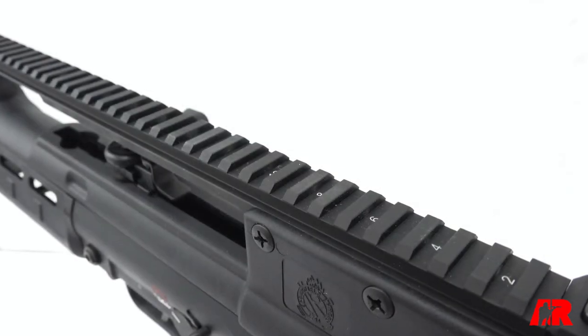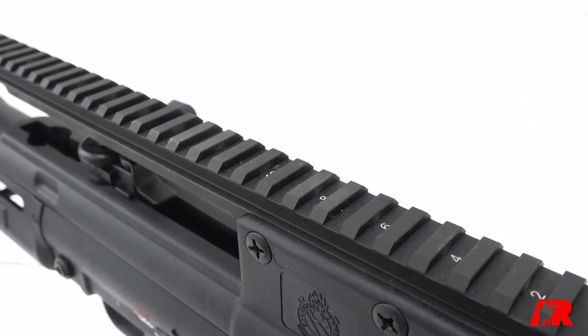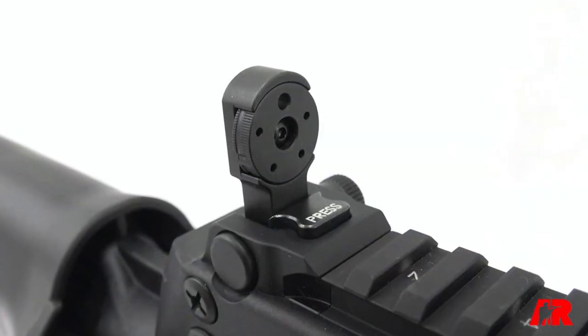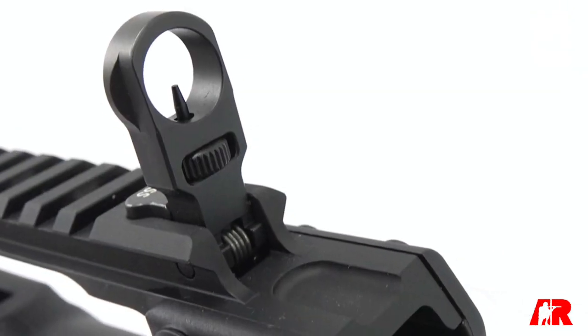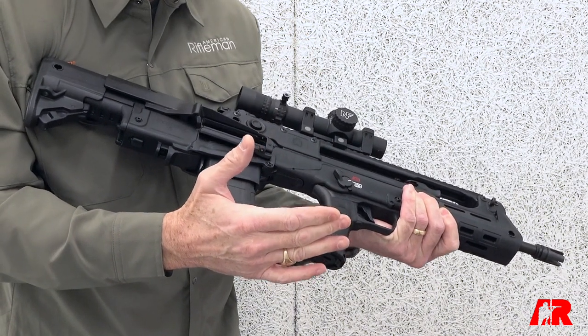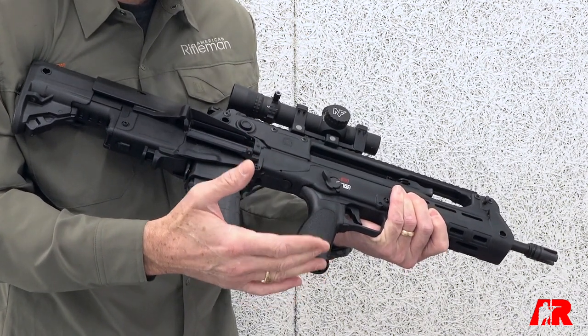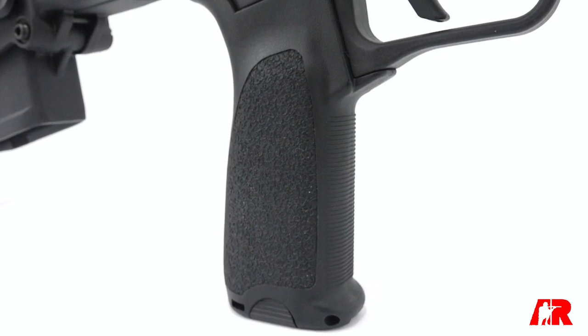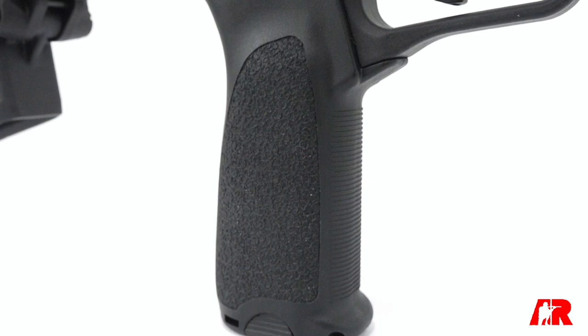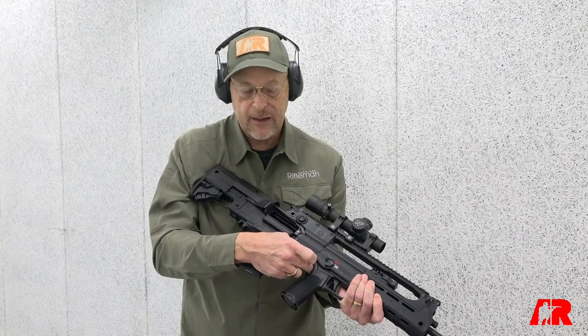The charging handle can also pivot to either side. The rail on top is very generous for a bullpup — you have about a 14 and a half inch sight radius and a very nice set of fully adjustable metal pop-up sights. The U.S. Hellion is a little different than the original design in that Springfield adapted it to accommodate AR-15 style pistol grips, so you can put your favorite grip on it, even ones with a beaver tail will fit.